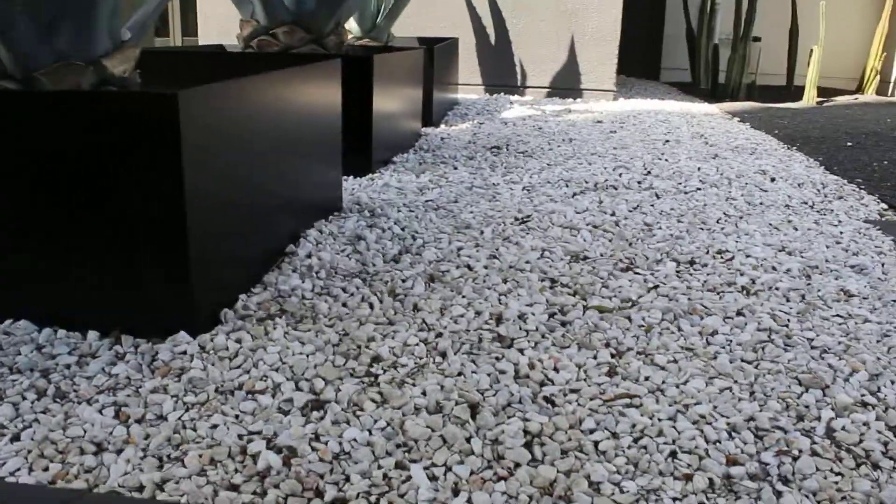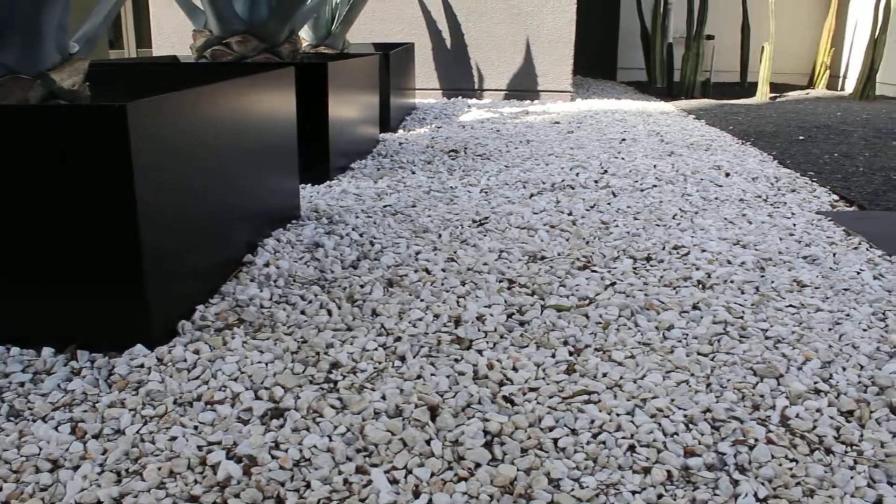There's only two types of white rock in the West that are easily available: this and Ultra White.